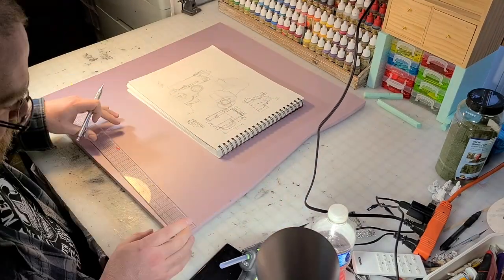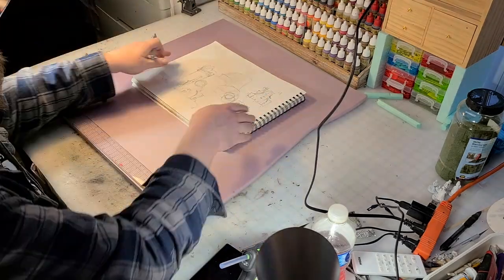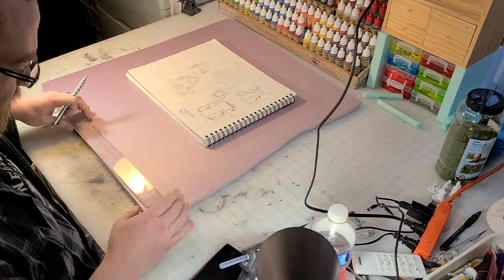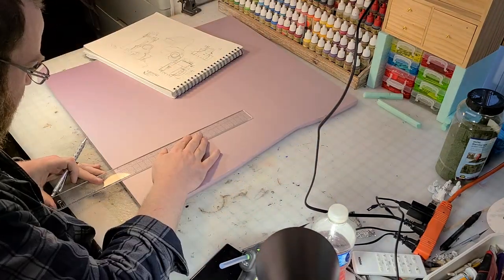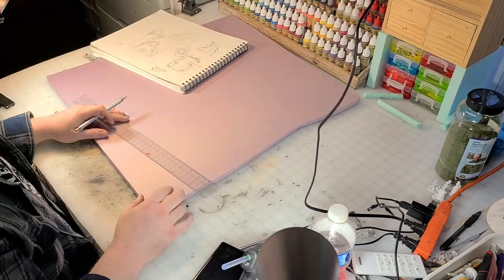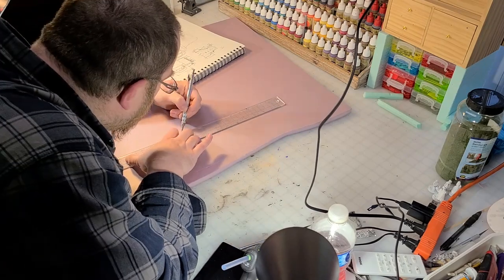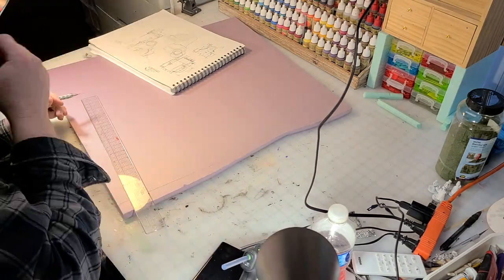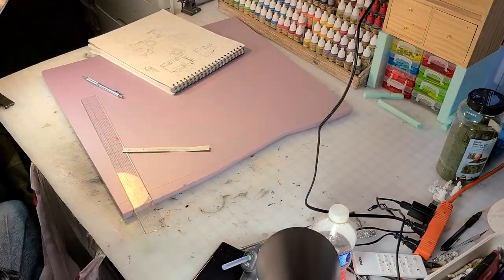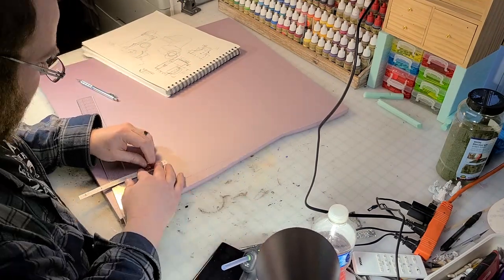This is my first commissioned piece from a very good friend of mine. I'm so happy to do this build for her — it's for her birthday, she's buying it for herself. Hopefully I get it done in time; time's getting tight, let me tell you. I'm really happy with how it's turned out so far and I hope she enjoys it.